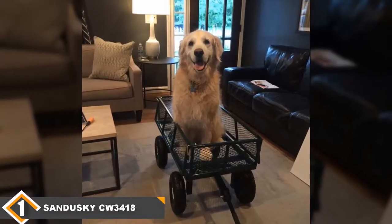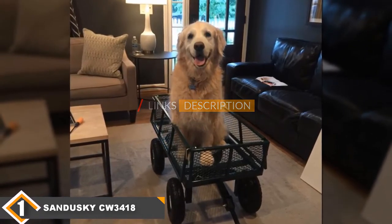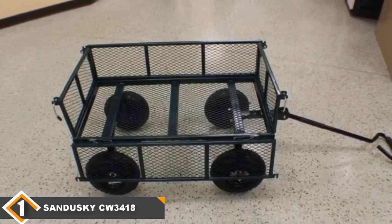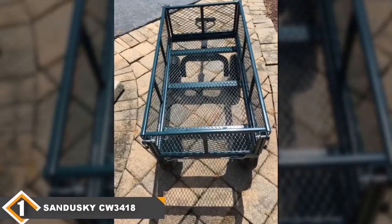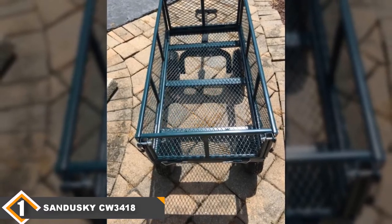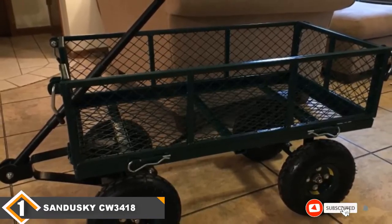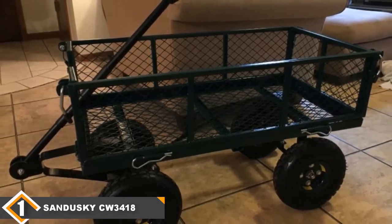The number one position is dominated by the Sandusky Lee CW3418, a steel garden wagon with a load capacity of 400 lbs. This handy cart comes with folding and removable sides that make it possible to use it as a flatbed to transport loads with odd shapes. The steel mesh is rust resistant with a powder coated finish for extra durability. It comes with a steel handle featuring a comfortable T-style grip, and 4 pneumatic rubber tires with a 10-inch diameter, making it great for both indoor and outdoor terrains.